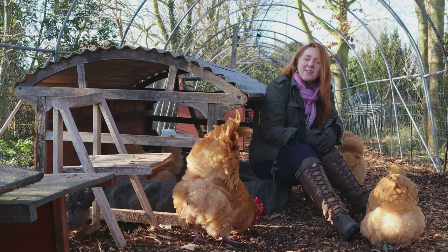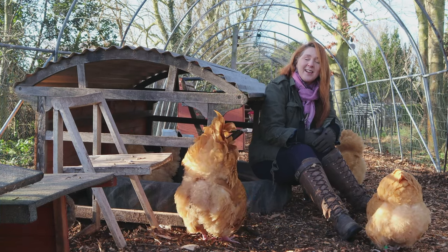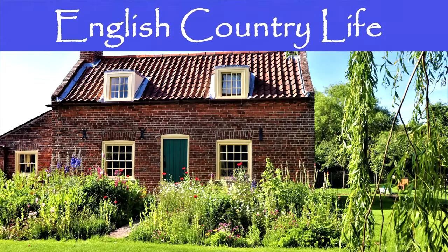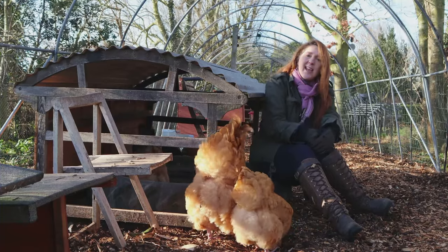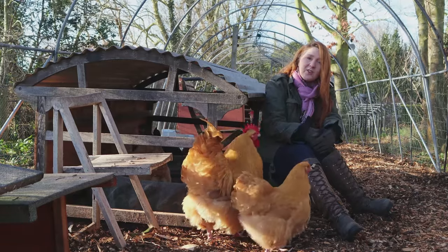This is a January episode of our series The Chicken Year Month by Month, and this is our final episode. Welcome to English Country Life. My name is Fiona, and together with my husband Hugh we run a homestead smallholding here in South Lincolnshire in the UK, and we breed these beautiful Buff Orpington chickens.